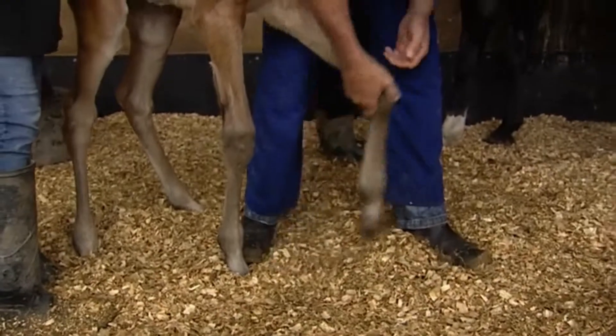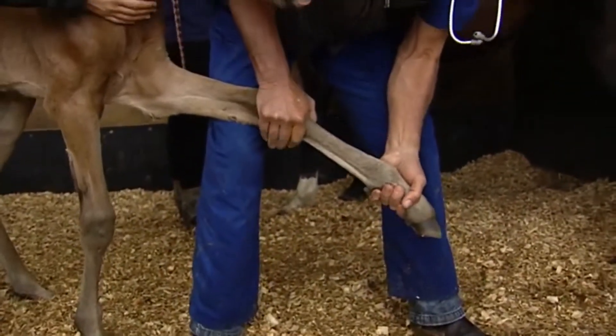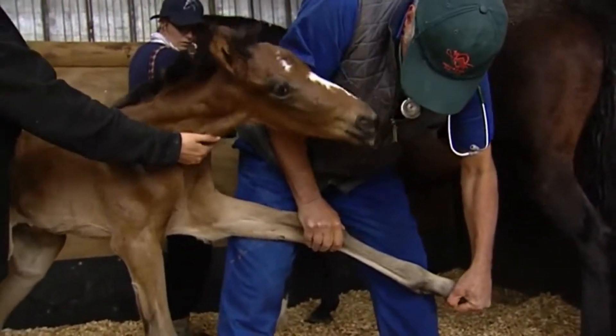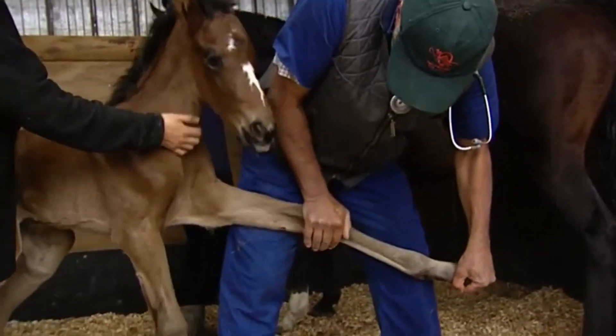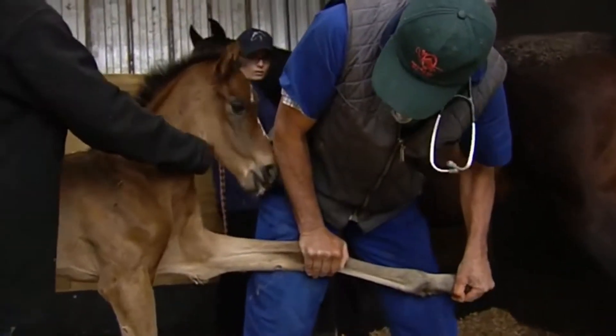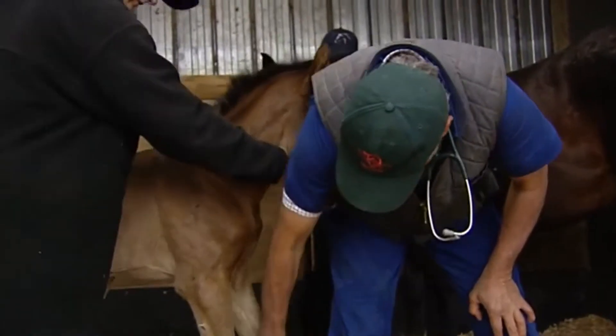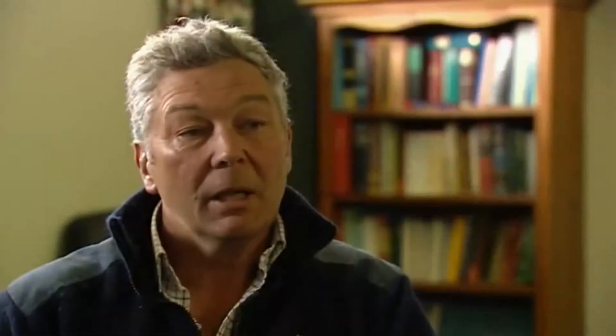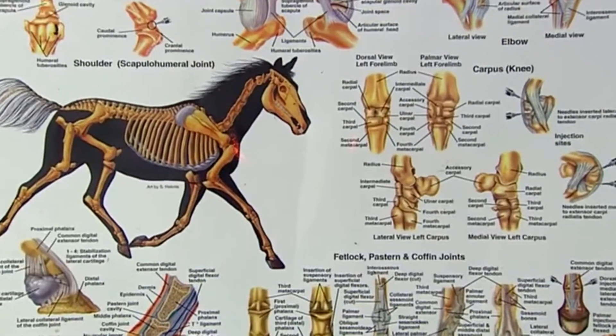Occasionally, if they're particularly bad and weak, sometimes they need splinting, but those cases are pretty rare. When we normally start to see problems in what we call normal angular limb deformity in foals is not until a few weeks of age. You may have a foal that gets through that wobbly stage at the start, grows a little bit, and then a month or six weeks into its growth it starts to throw a knee — a valgus deformity of the knee, angled outwards — or a fetlock. Because those bones are really soft and they're starting to get active, if they're not corrected and get past a certain point, they just get worse and worse.